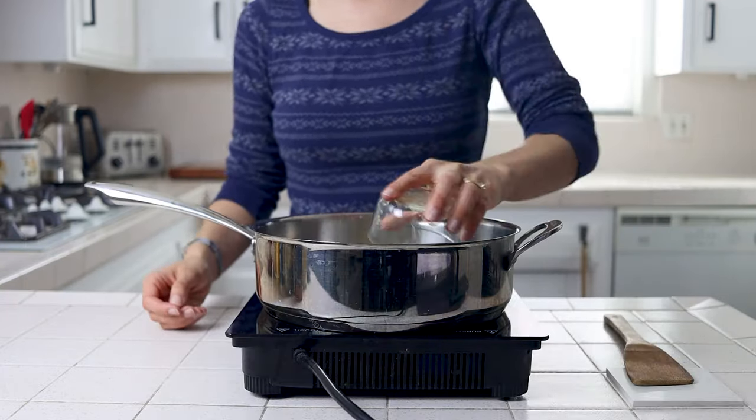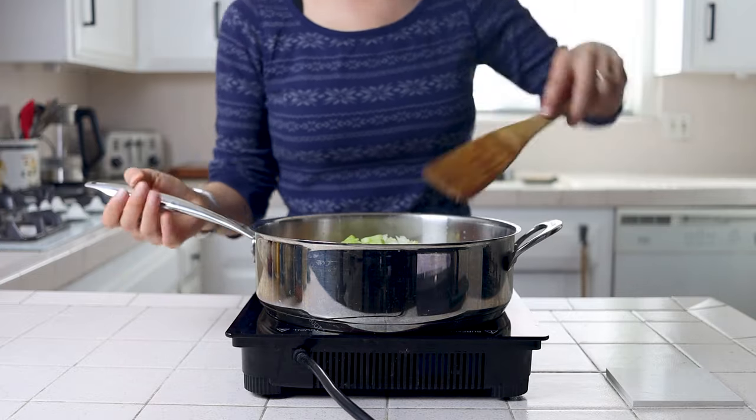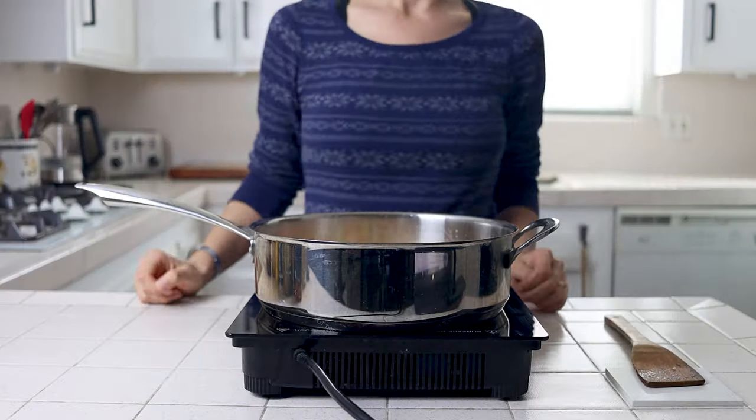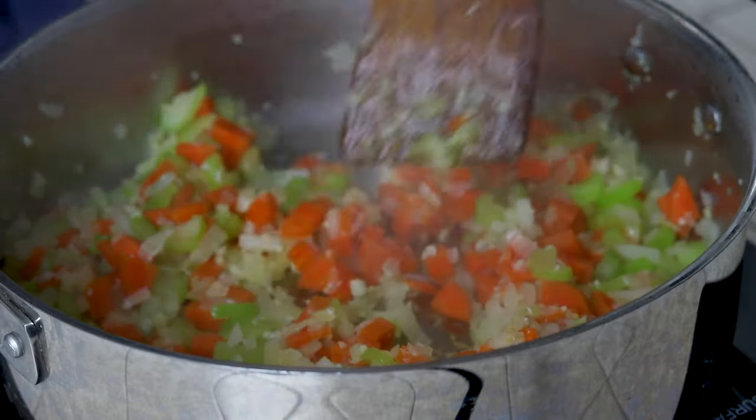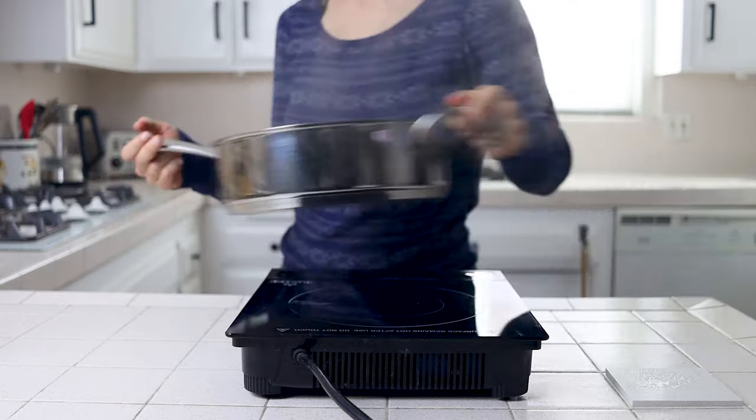You'll then want to soften these veggies by sautéing them in a pan over medium heat until they've just begun to caramelize, about five to seven minutes. Then remove them from the heat and set them aside.